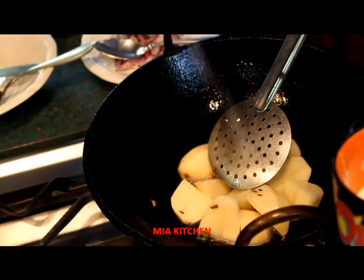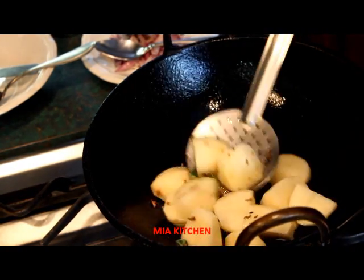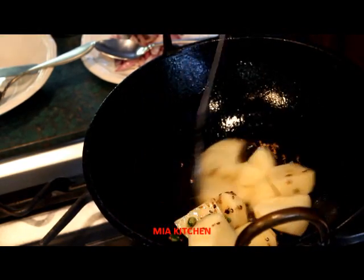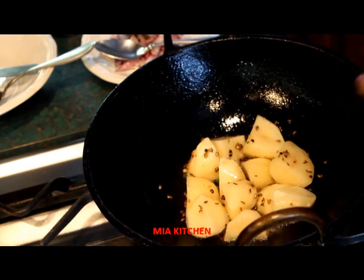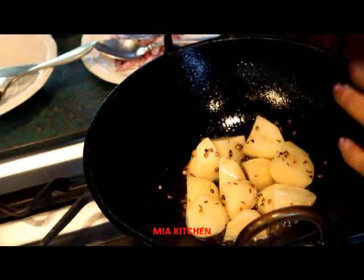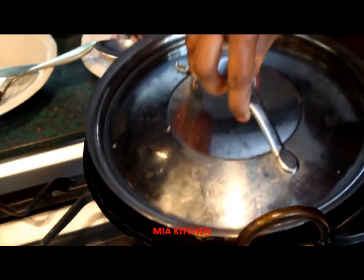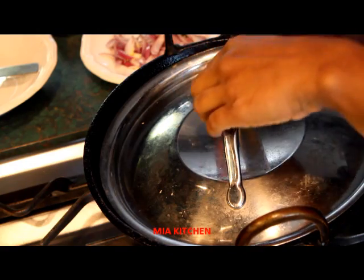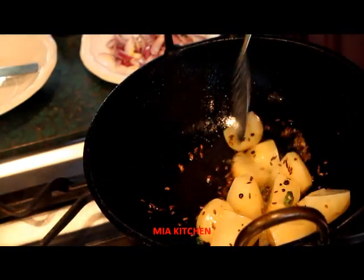Now we will do all the ingredients. We'll stir it over and let it go and cook.